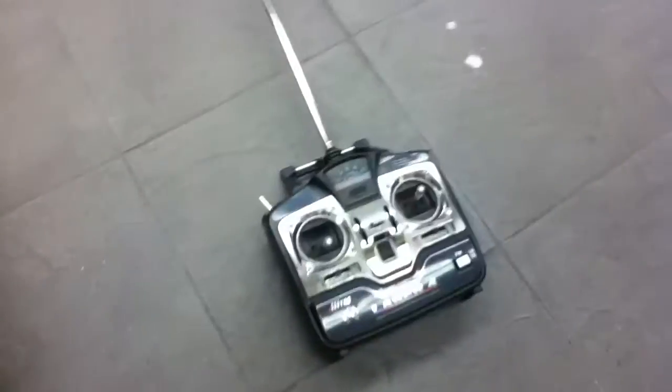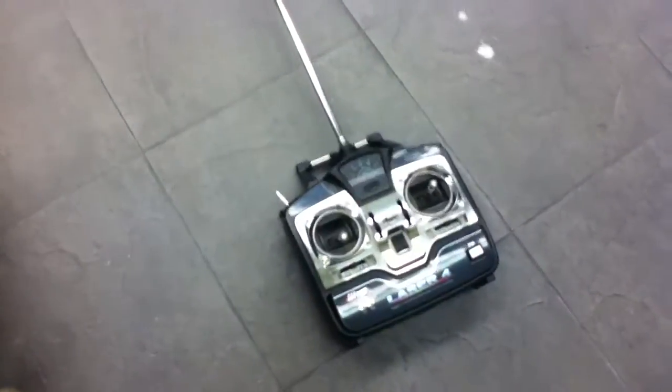I am also using a laser 4 transmitter. It's usually for RC airplanes but works pretty well for this.